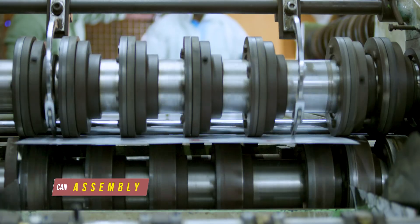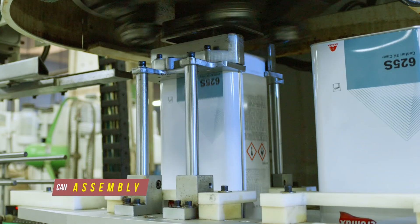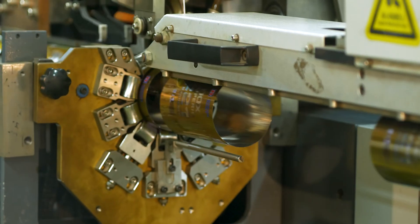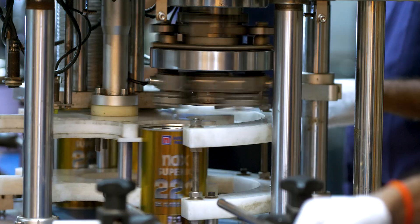After printing, the tin plate is cut into shapes and sizes. Some are made into round cans, some are made into rectangular or square as per the customer's selection. The metal is formed into shapes and cans using a can making machine that makes the cans leak proof.